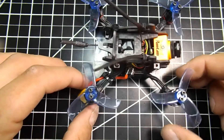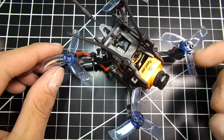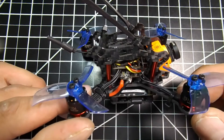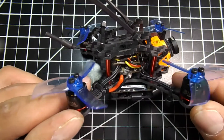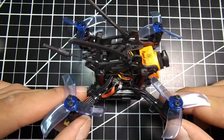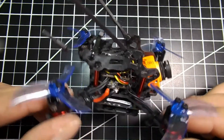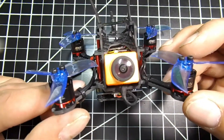This thing can run 4S and has awesome video. I just tested it with these props but I might change them out and test the standard Gemfan 2035s. It just doesn't have as much punch on 4S as I expected. We'll test again on 4S in a bigger space, then test on 3S, and try different props — so stay tuned.